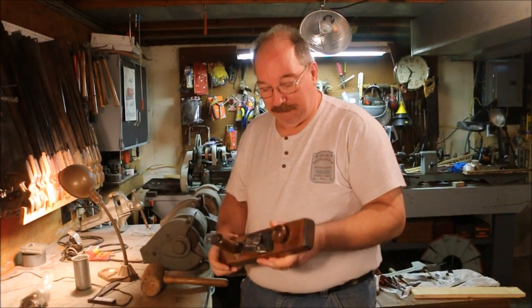Not too bad for a hundred-year-old plane. If you have any suggestions for a new video, questions about today's video, or any of the other videos on the channel, just drop a note in the comments below. I read them all.